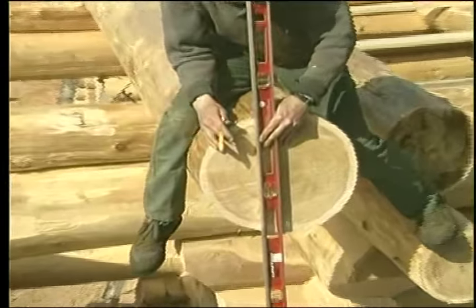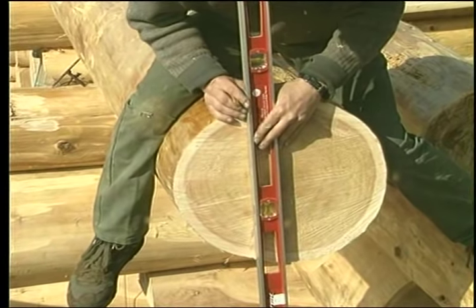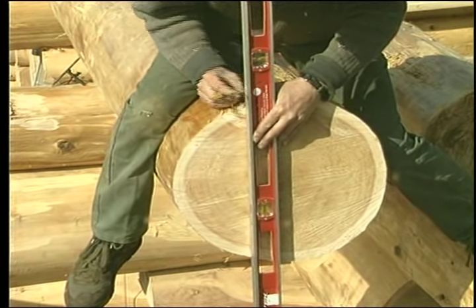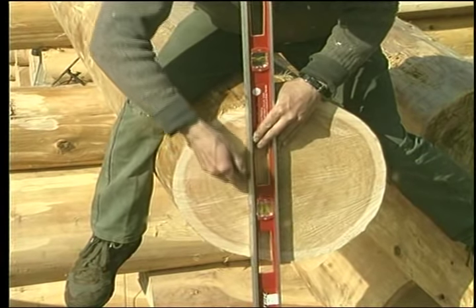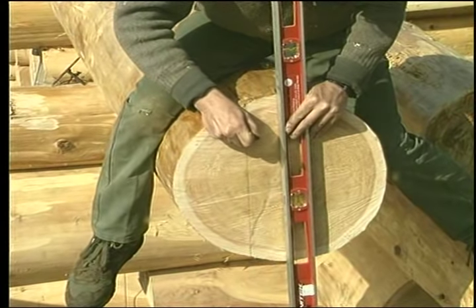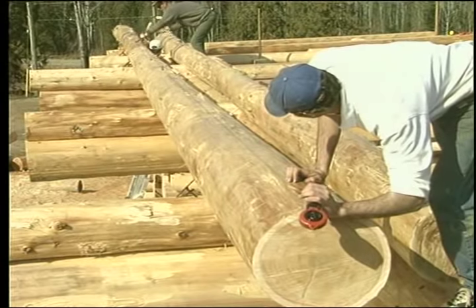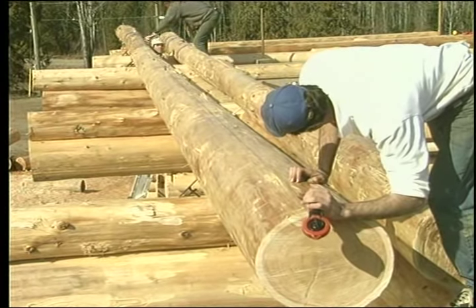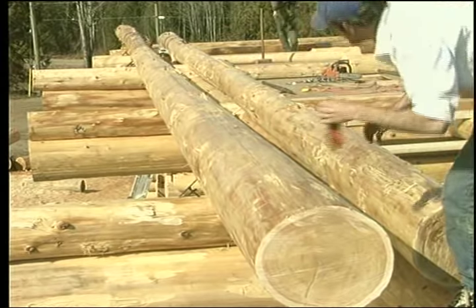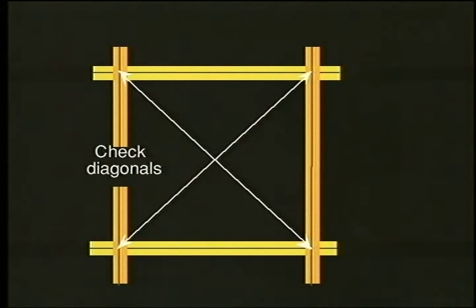Ideally, the plate log will be set out a very little at the top end — 15 millimeters — and a very little in from the center line at the large end. The length marks of the wall should match the center line on the gable end wall, and these intersection points should have diagonal measurements that are within 5 millimeters.